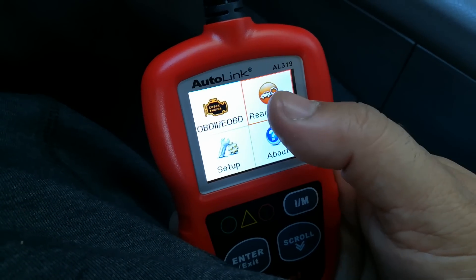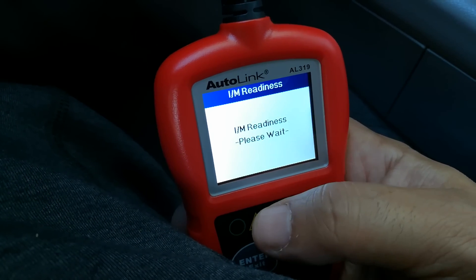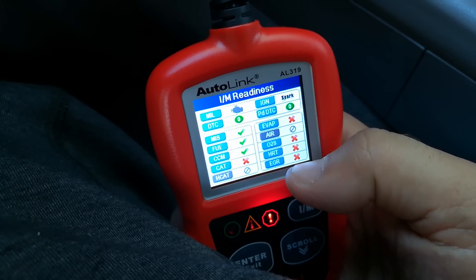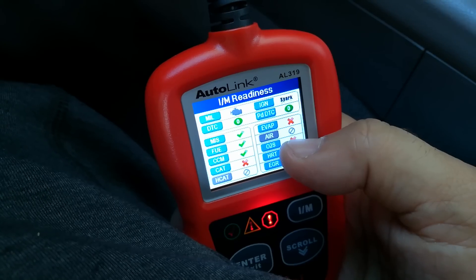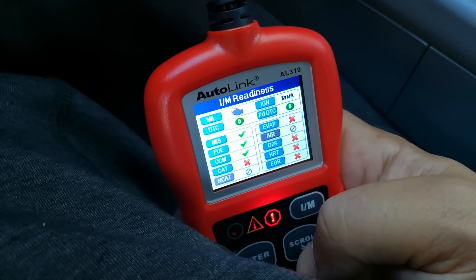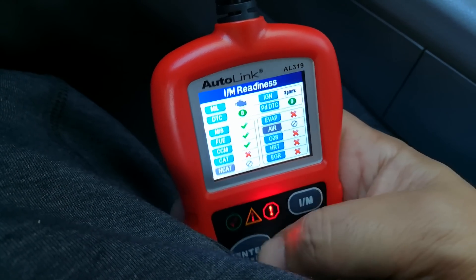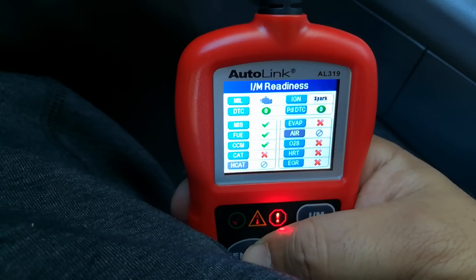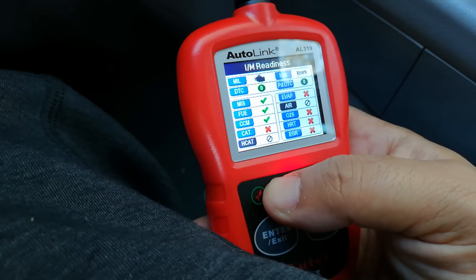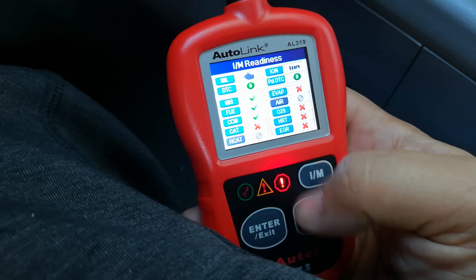Now if I go into this ready test — since I just cleared the check engine light — this is what you want to watch out for if you're buying a vehicle. You can see now there's an X through the EGR, the heater O2 heaters has an X, the oxygen sensor has an X, the EVAP system has an X. This would indicate to me that somebody before I got there actually went ahead and cleared the check engine light, and they're going to try to get one over on you. If you noticed before we had that green symbol to the left, but now it's alerting you that the tests on this aren't complete.